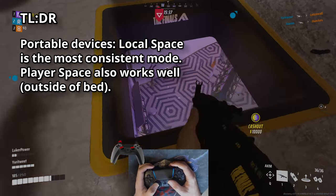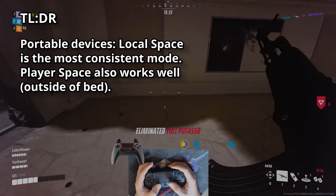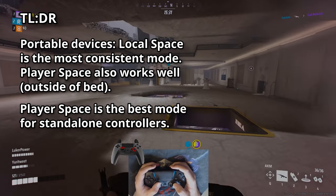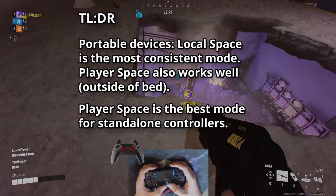The TL;DR: local space is the most consistent option for portable devices. Player space will also work well outside of bed. Any mode will work well with standalone controllers, but player space will be the best for most people and use cases.